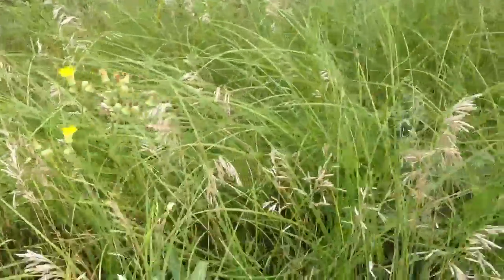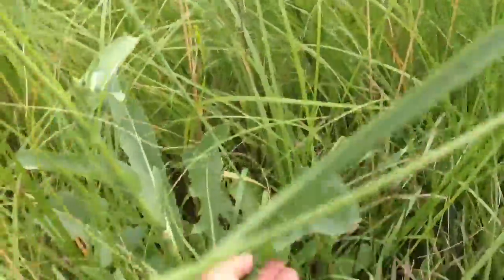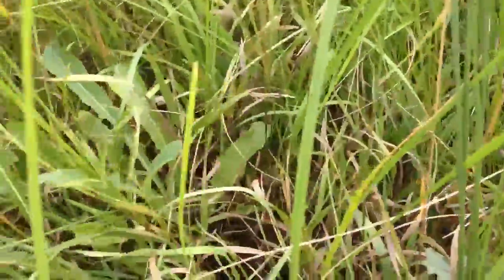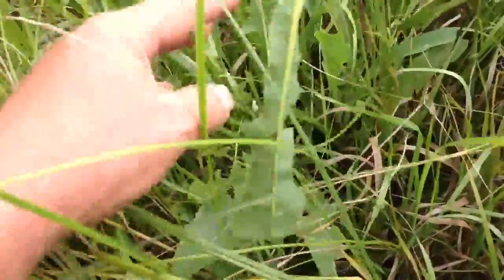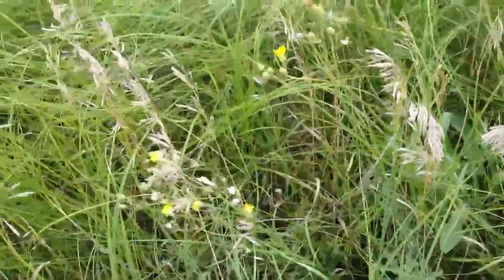Perennial sow thistle — they're also a perennial, come up from the roots year after year, they don't need to come from seed. One good identifying characteristic: if you pull the leaf back where it came out, there's a milky sap in the stem and in the leaf. That's a good way to identify the yellow-flowered perennial sow thistle.